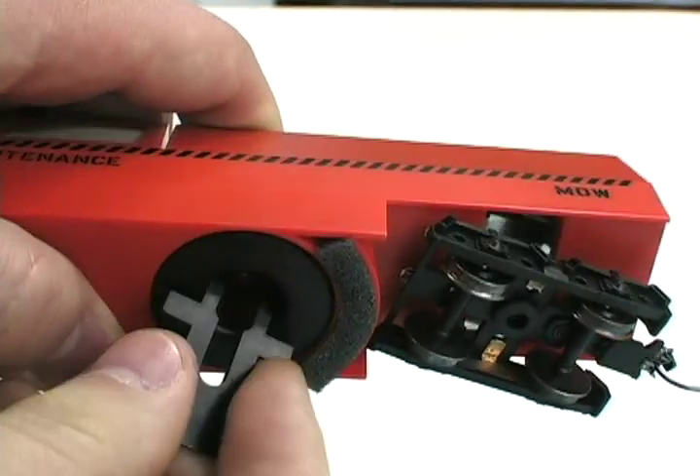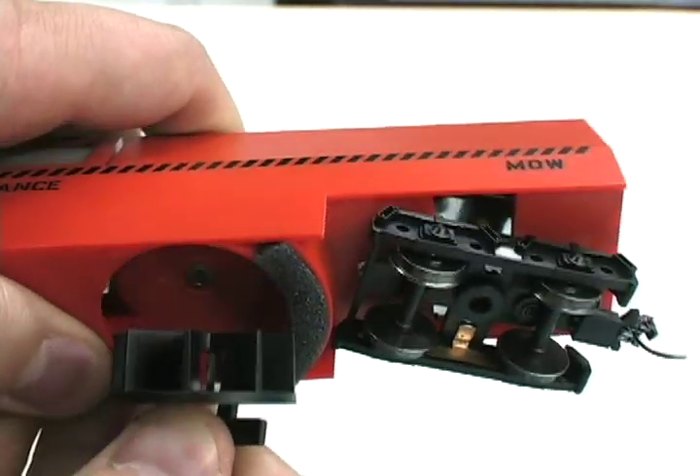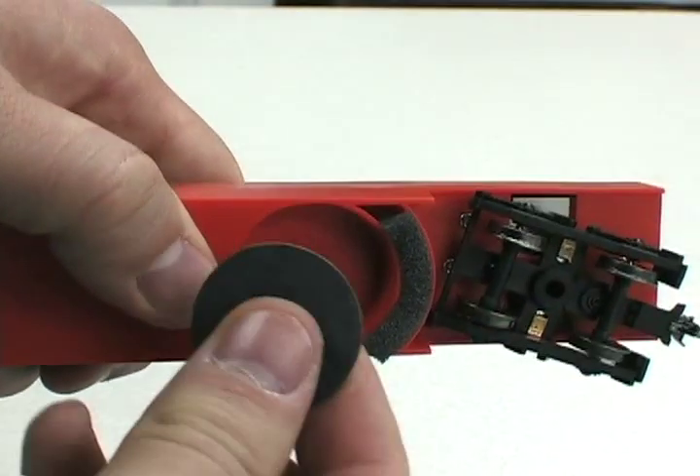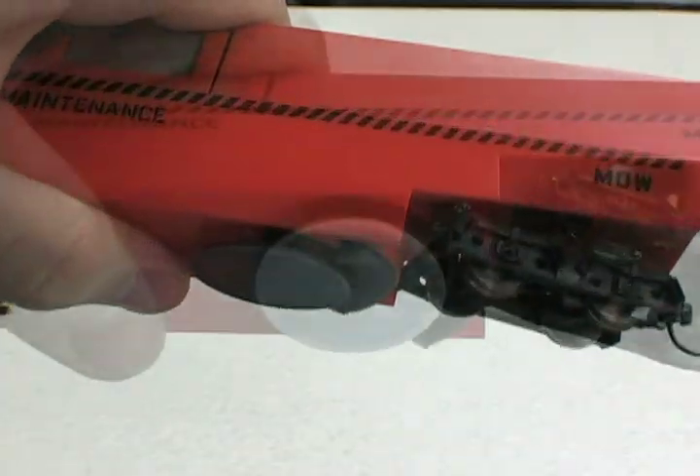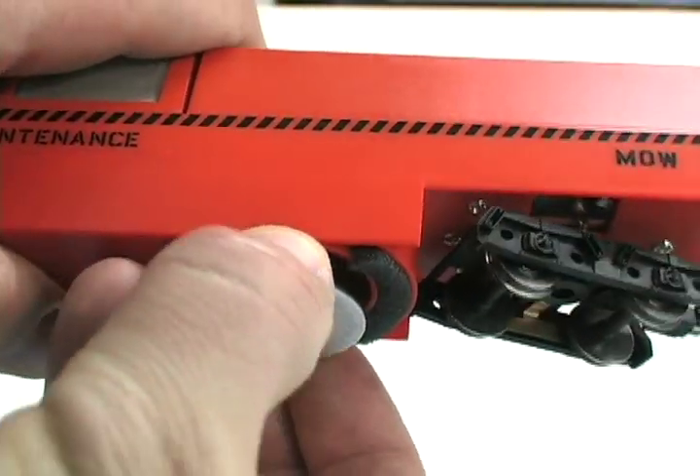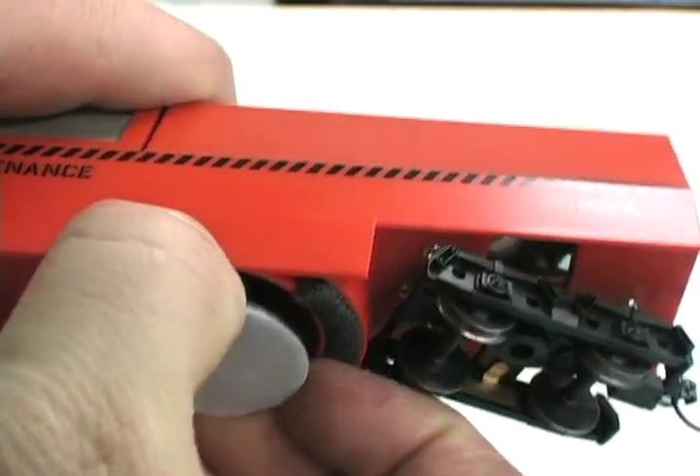The vacuum can be removed by using a special tool. Once it's removed, you can replace it with one of the abrasive or polishing pads with a simple push of the finger. These pads can be removed the same way — you don't need to use the tool, just simple force.